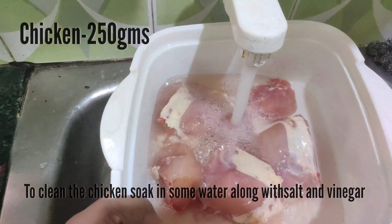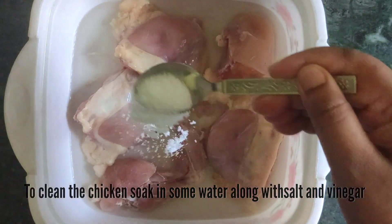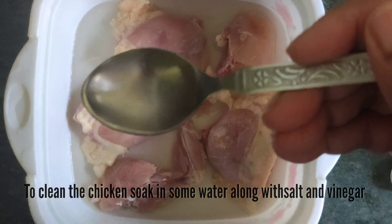To start with 250 grams of chicken, I am going to put 1 teaspoon of salt and 1 teaspoon of vinegar and deep marinate for 15 to 20 minutes.